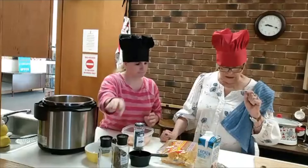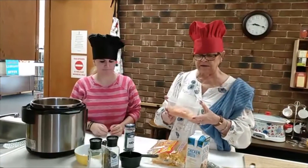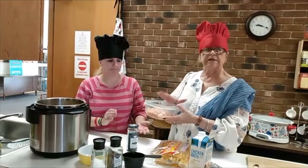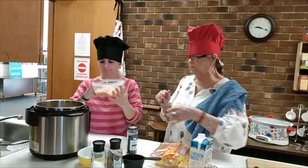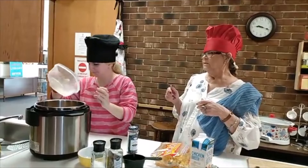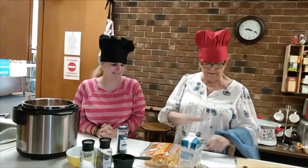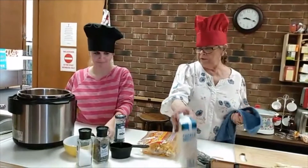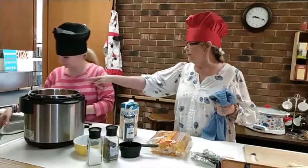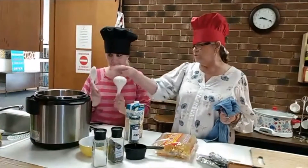We're also going to add our chicken. It calls for 1½ pounds of chicken breast, and what we did last night was cut it up into bite-sized pieces. We're going to add that to our instant pot. There's a stirrer that came with the instant pot — just stir it around a little bit.